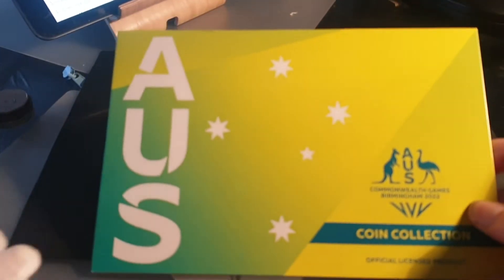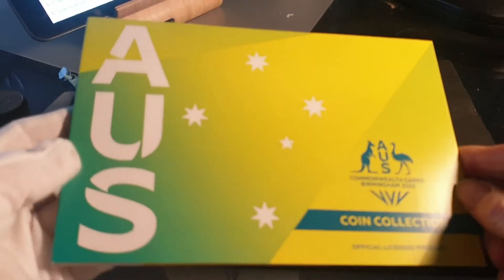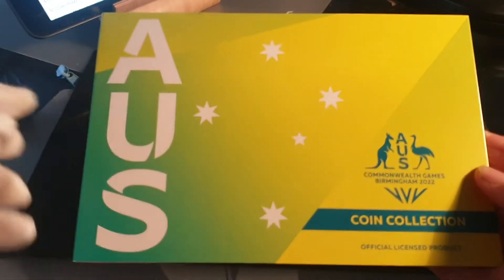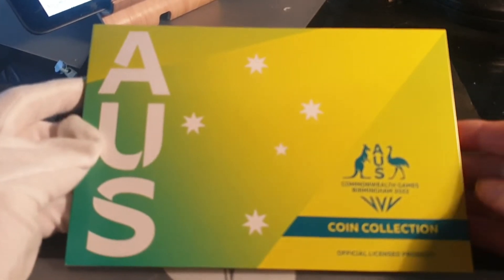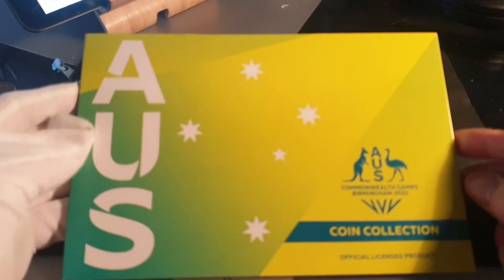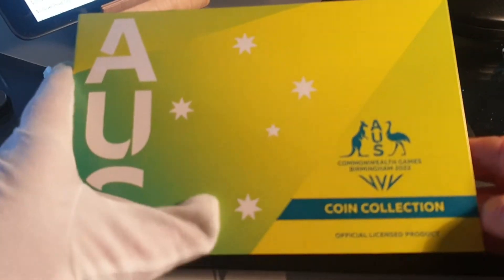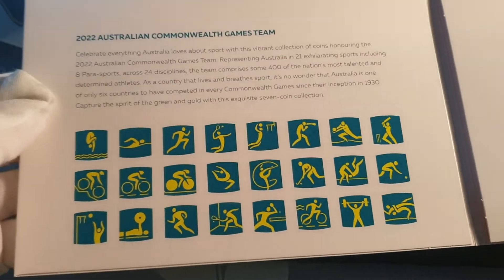You should be able to go down to your Woolworths and get these sets. What I don't like is the actual coin pack. I know Australia's colors are green and gold, but green and yellow together just doesn't look good. They need something to separate it — probably a blue, or maybe different shades of green, or just a border.